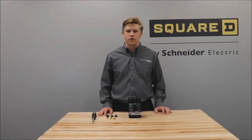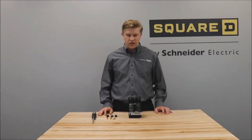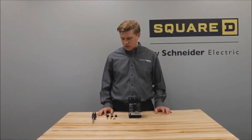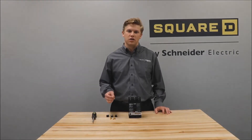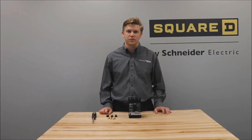In this video we'll be showing you how to install the terminal nut kit for the H and J frame circuit breakers. For this video we'll be using the 5/32 inch version, however there are also options for 5mm and 6mm.